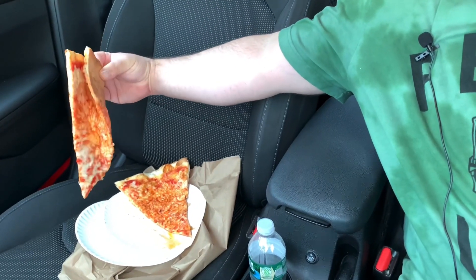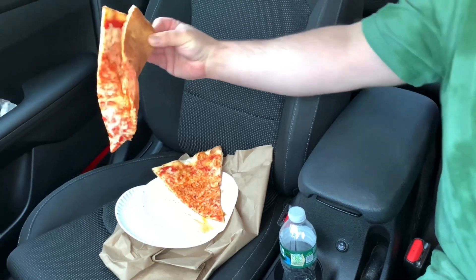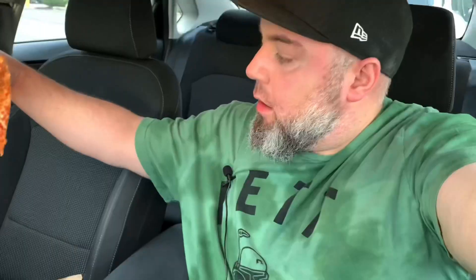Pretty much the same story. If I don't eat this right now, it's just going to fall apart in my lap. Meshy pizza here, guys. Meshy.